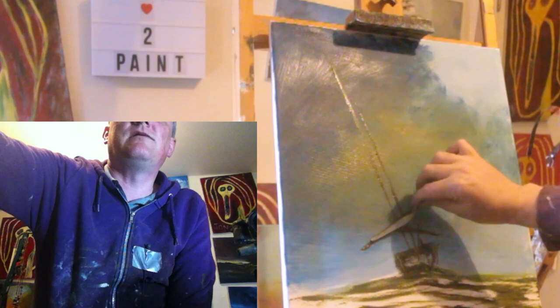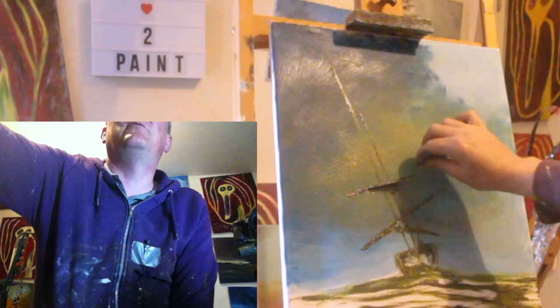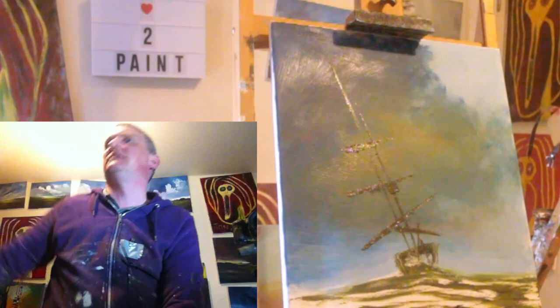Not quite shaky hands but it seems to help. It doesn't seem to matter — not for the style that I do. I don't do anything photo-realistic that needs loads of detail.